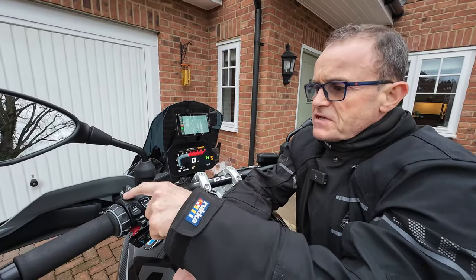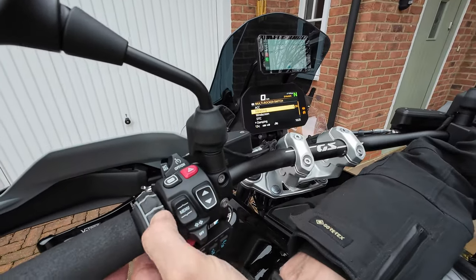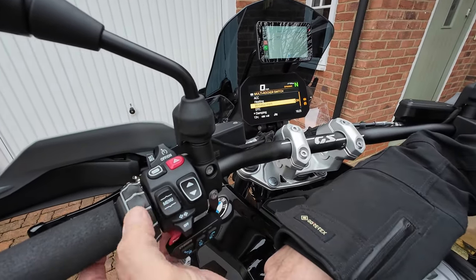The way we do this is to press the burger button — we get a list of functions on the screen. We can use the wheel to scroll up and down and select an item.